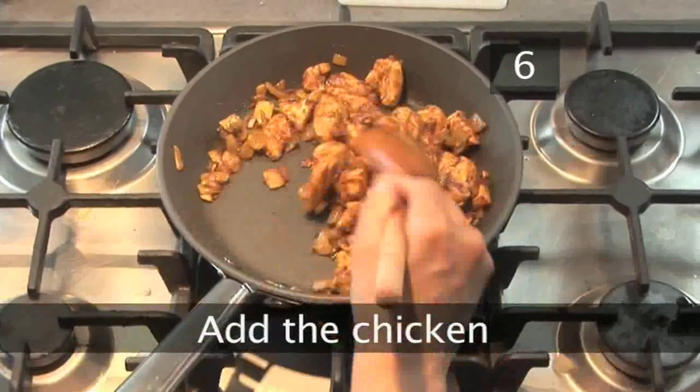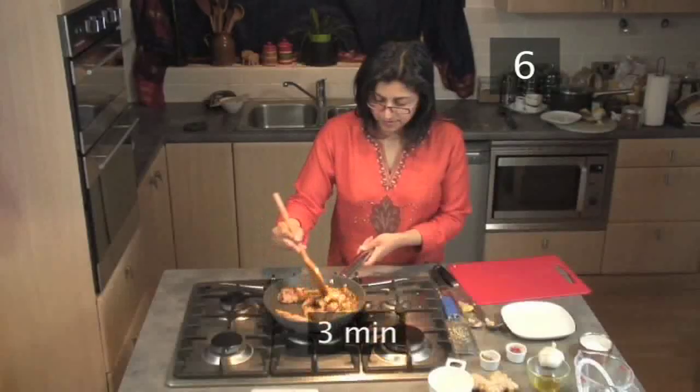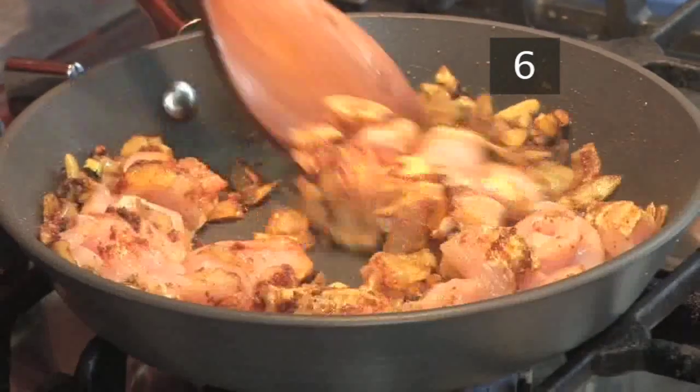Step six: add the chicken. Add the chopped chicken to the pan and cook for three minutes until it's almost cooked. Stir continuously to stop it sticking.